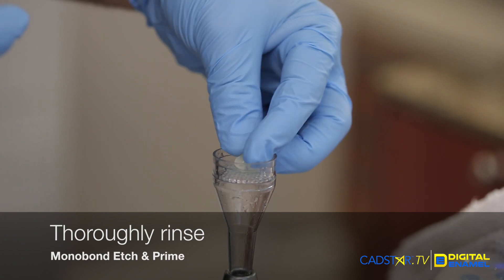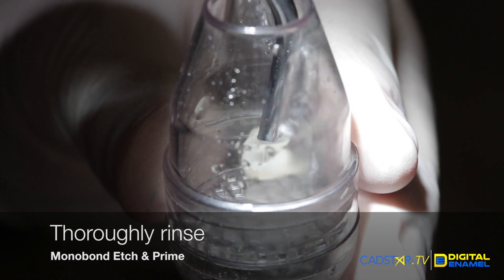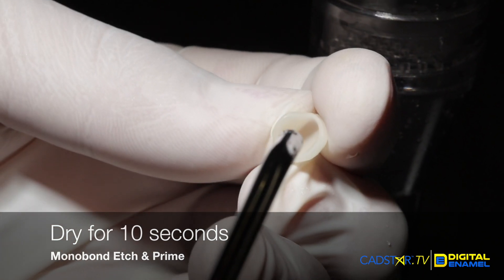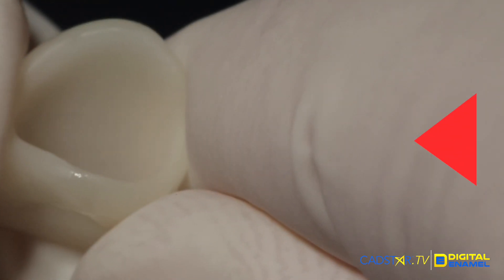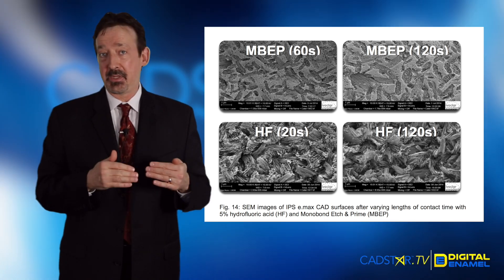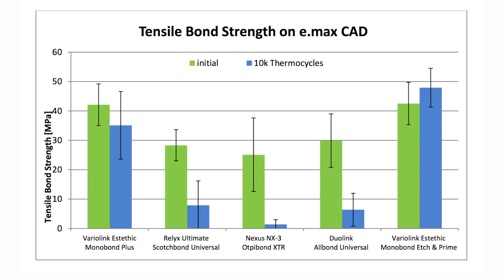As you would with hydrofluoric etch, you're going to rinse away the etch and primer — rinse it thoroughly. Then it's really important to dry for 10 seconds. When you look at the internal surface, it will have a different appearance than hydrofluoric etch — it doesn't look as etched. But if you look at the research, the adhesive qualities using this product on the ceramic are exceptional. Once you dry it, the silanation process happens and you're ready to bond.